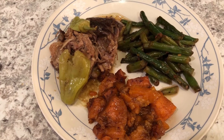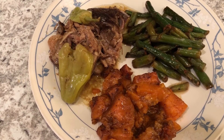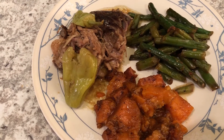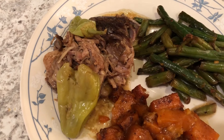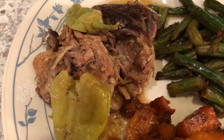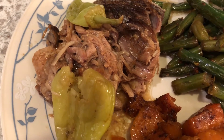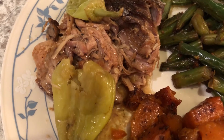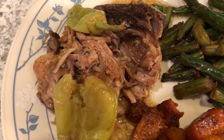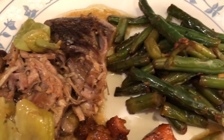We are kicking off another week with Mississippi pork roast. You've probably heard of Mississippi pot roast using chuck roast, but I happened to have a pork roast in the freezer and that is what I used. I used the exact same ingredients: banana peppers, ranch seasoning, and brown gravy, and I slow cooked it for eight hours on low.